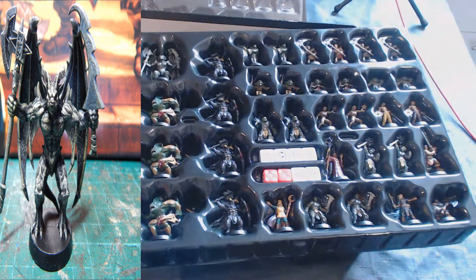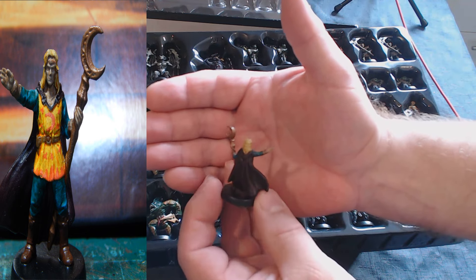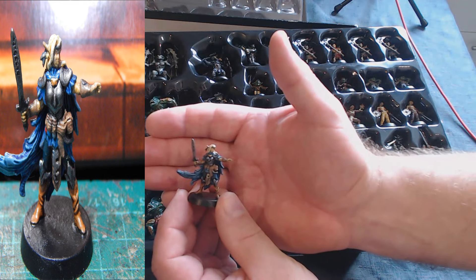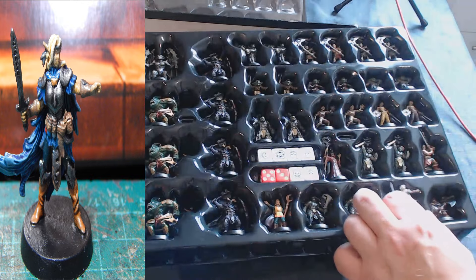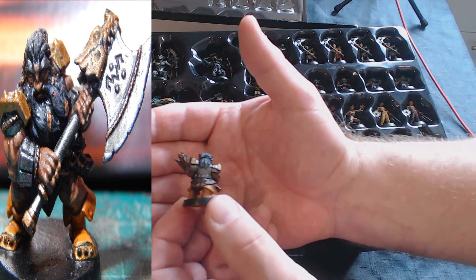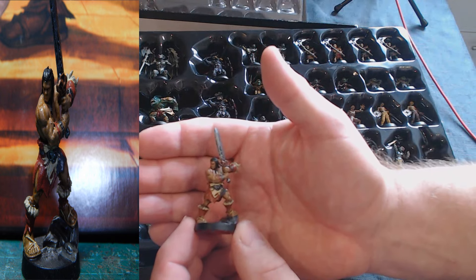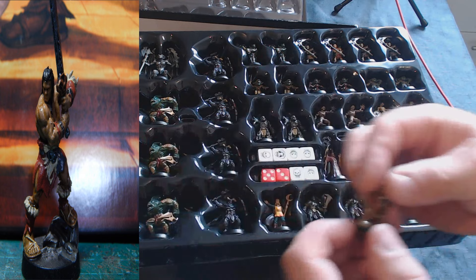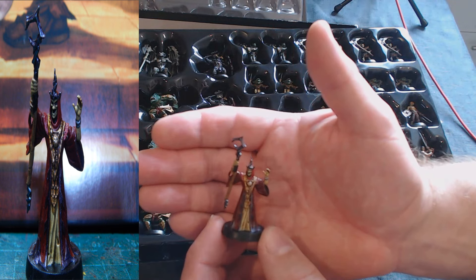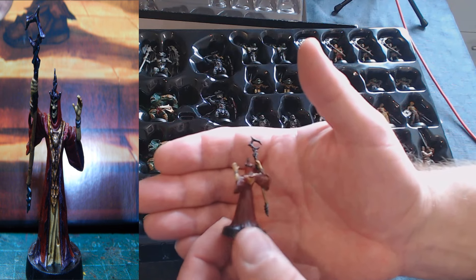You also get one gargoyle, which doubles as a demon in some games I've seen. Now on to the heroes: the wizard, which I've tried to paint in traditional colors; the female elf; the dwarf, who is a very busy miniature and quite difficult to get all the detail on; the barbarian, a nice miniature; and a witch king skeleton character. It's a shame Games Workshop weren't involved with the new one as there would have been some crazy miniatures — though it probably would have been double the price.